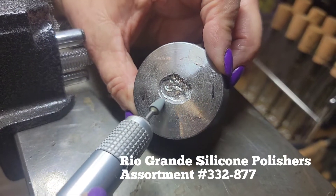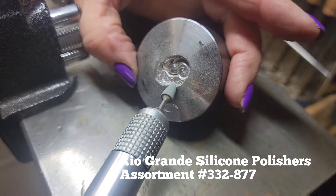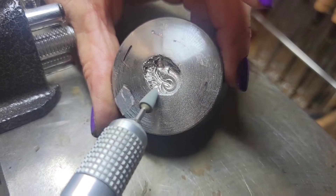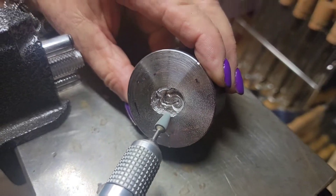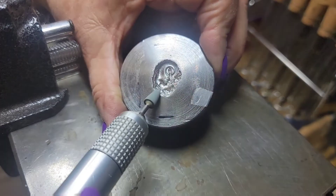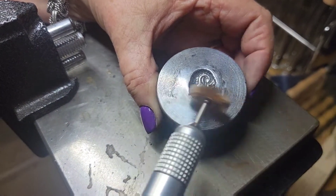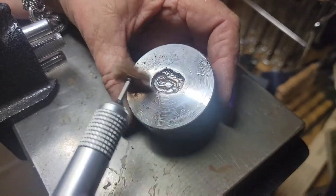Just going all the way around, and then once I get it to a certain point, I'm going to go to a finer grit. Now that I've removed most of the little roughness where I messed it up, I'm going to go ahead and use the radial disc — this is an 80 grit — just to clean the whole thing up.